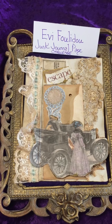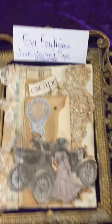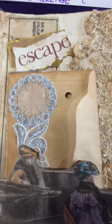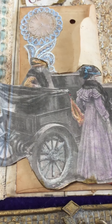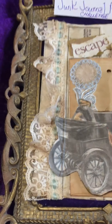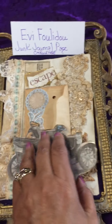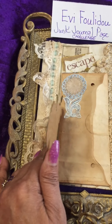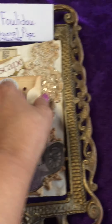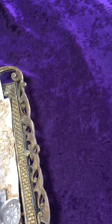I then used the back of the cereal board again and applied the saying 'escape.' There is pattern paper underneath that. Here's a closer look — I hope you're seeing this.